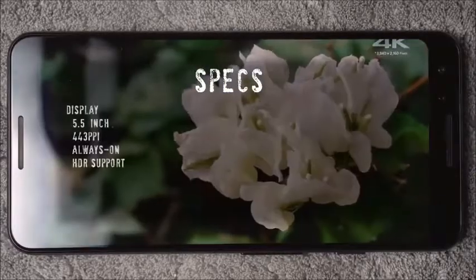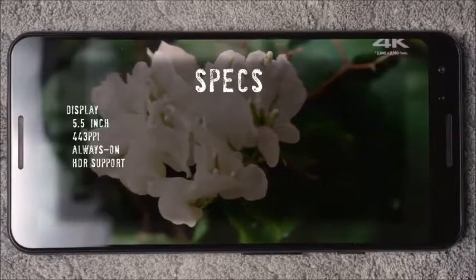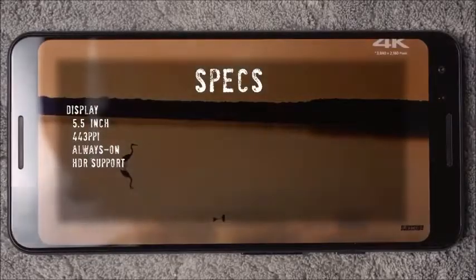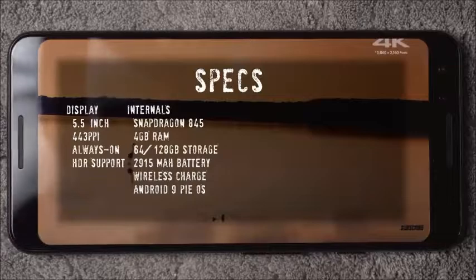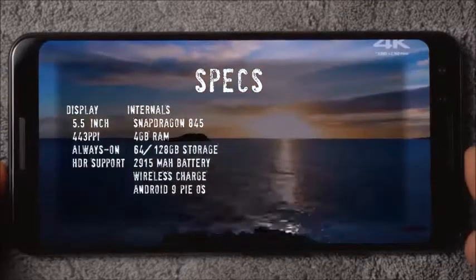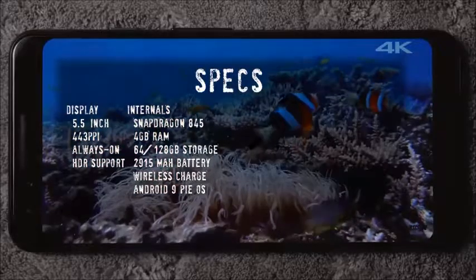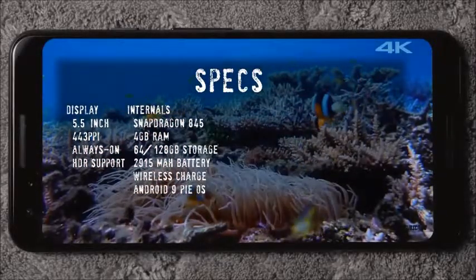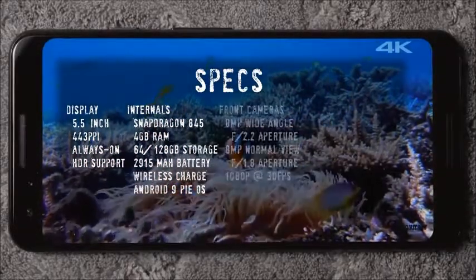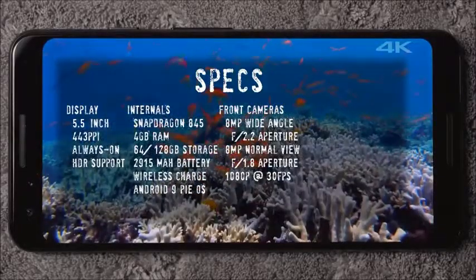Jumping to the specs: the display is 5.5 inches, you get 443 PPI, you have an always-on display, and it has HDR support. Internally you have a Snapdragon 845, four gigabytes of RAM, and it comes in variants of 64 to 128 gigabytes of storage. You have a 2900 milliamp battery and it supports wireless charging.